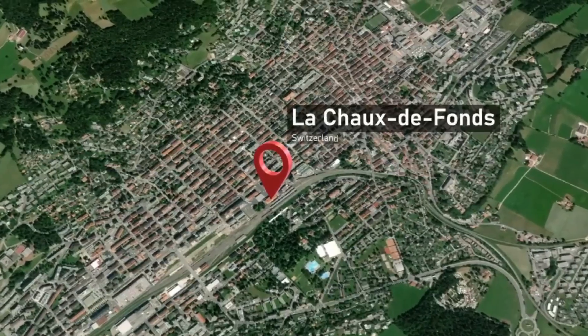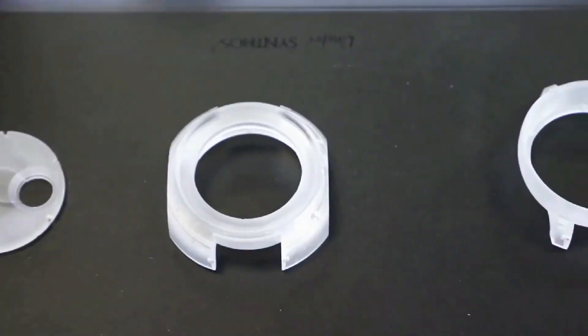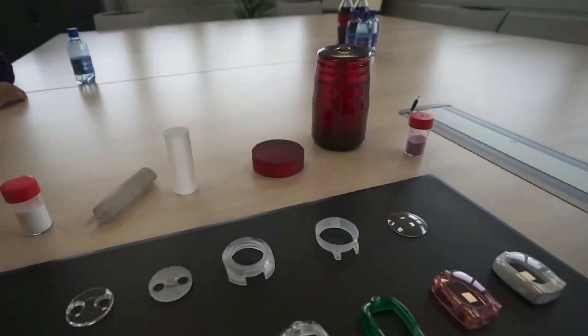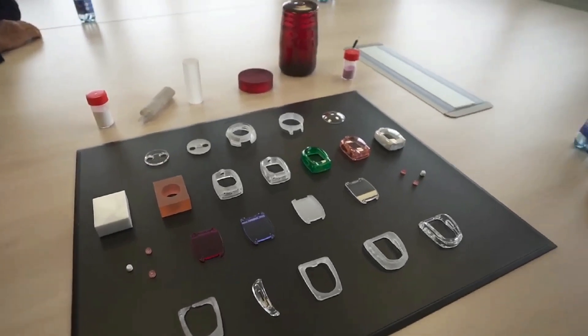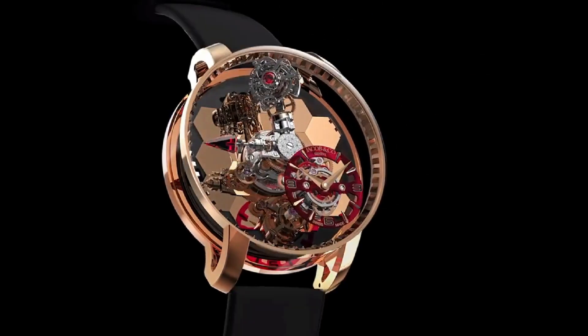We are in La Chaux-de-Fonds in Switzerland, a city with many, many producers of watch parts. You make exclusively the cases here — these crystal cases. Here we are specialised in very complicated sapphire parts. One of our main partners is Jacob & Co. We have been working together for many years and have produced for them many complicated pieces.